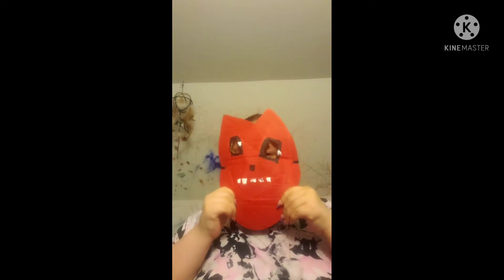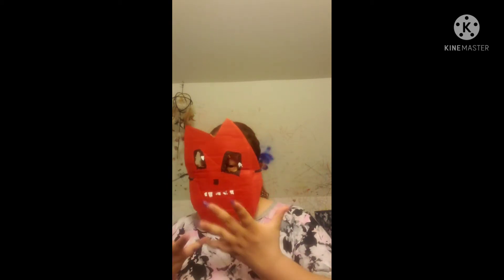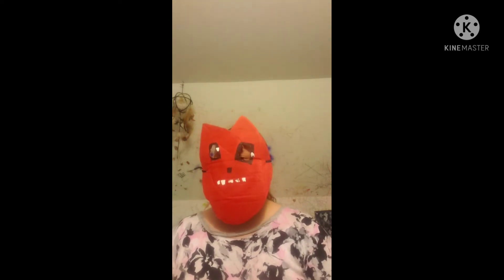I've got to kind of put my ponytail in first when putting on this. Oh my god, my hair's still wet — this kind of hurts. This is how it looks on. A couple of problems: I cannot see through right here, I can only see a little bit. And when I breathe, all I can smell is paint.